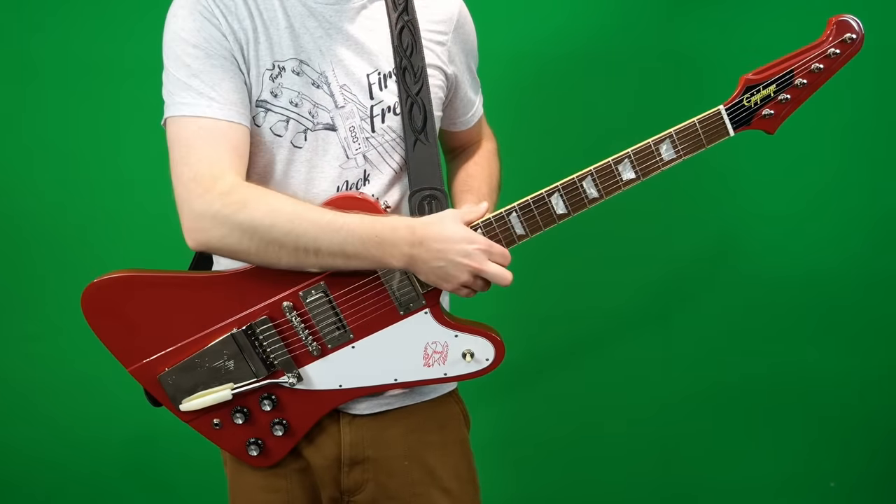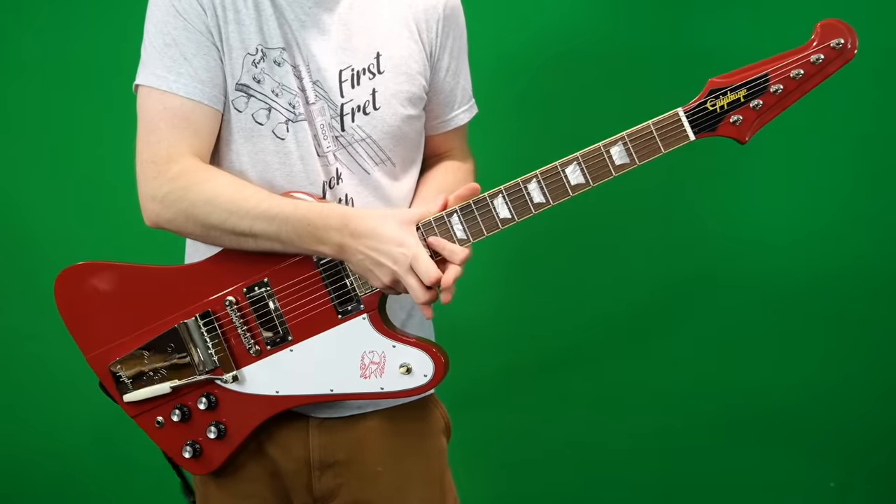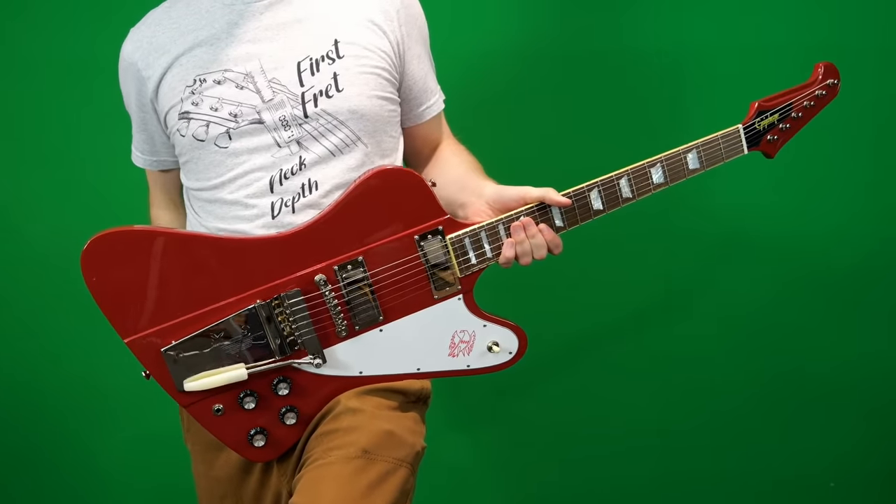All right, so that was an interesting experience. I honestly didn't really like this guitar that much until I compared it to one of my other '90s Firebirds.